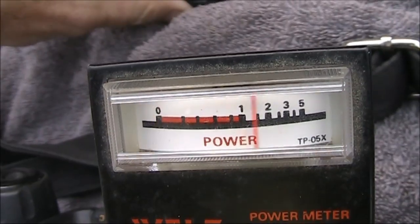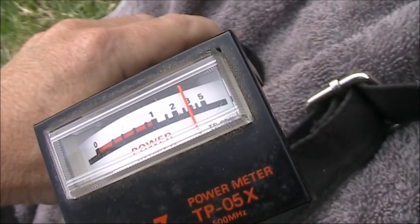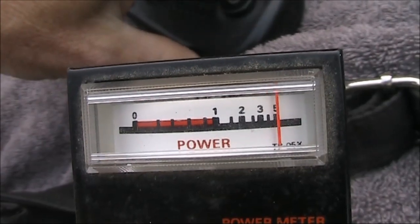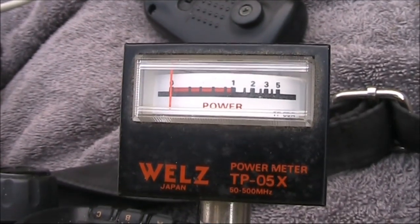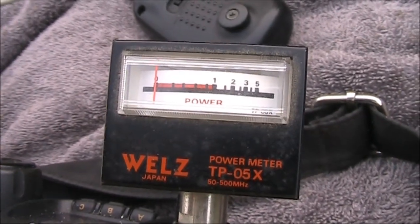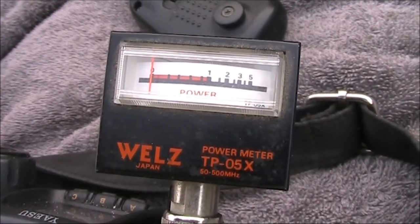On 14 MHz it's a little bit better — just over 2 watts. At 28 MHz it's reading 3 watts, again transmitting FM for 5 watts output. On 2 meters it's reading exactly 5 watts, so I'll leave it there. I'll only use this meter for VHF and UHF as it says. Noting that on HF it does work, but you need to double the readings in the middle of the HF range, and at the bottom of the HF range maybe triple them.